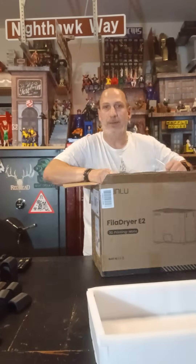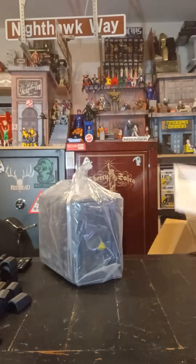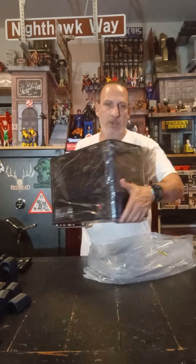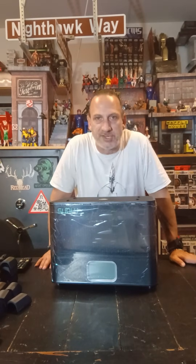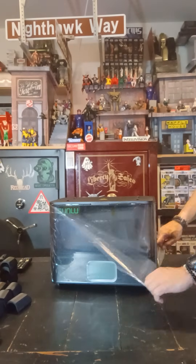I like to grab it by the plastic bag and pull it out. This is one of those boxes you can also print out of, and that's the reason I got it. I was running some prints the other day and started noticing signs that my carbon fiber infused filament was starting to gain moisture. The 70 degrees did a great job, but it just wasn't holding — especially for extended long prints.